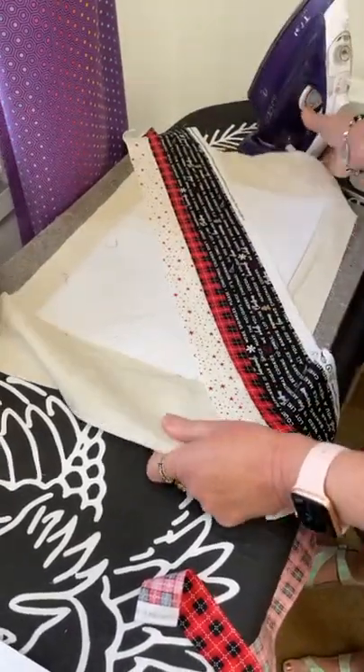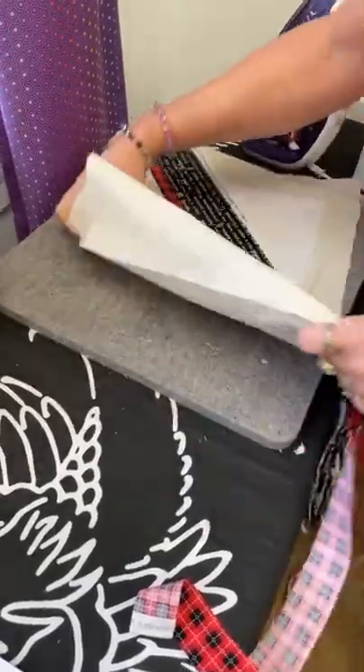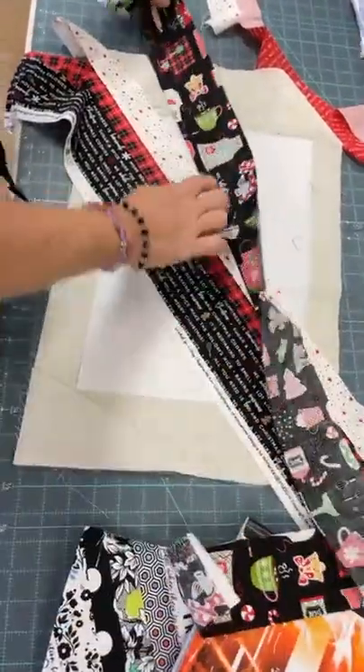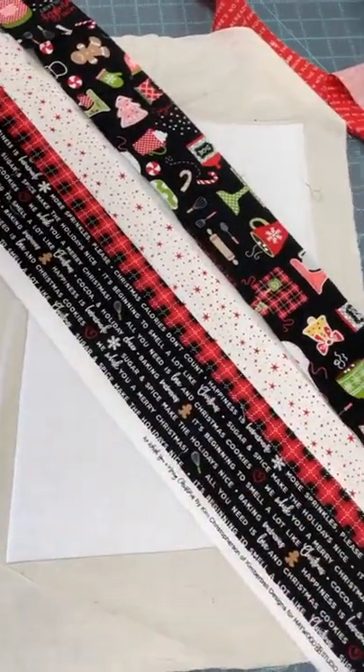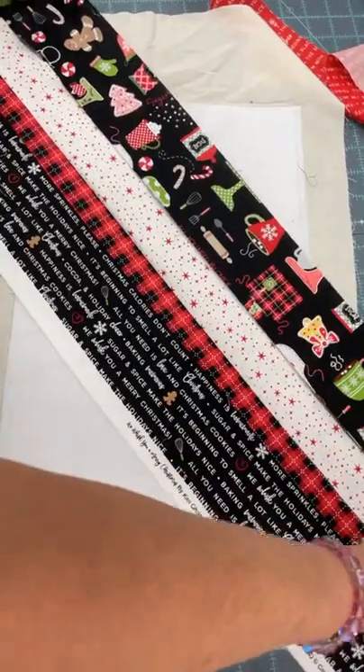We can use thin pieces — it's fun changing the width of the fabrics. I love this one because it's got all the cute little things — the 'We Whisk You a Merry Christmas.' Again, I'm pressing it and pressing it up away from the piece I just sewed it to.